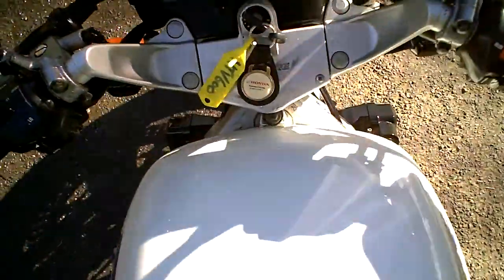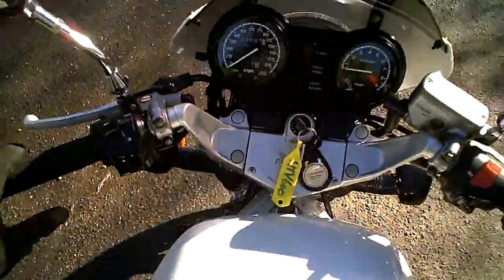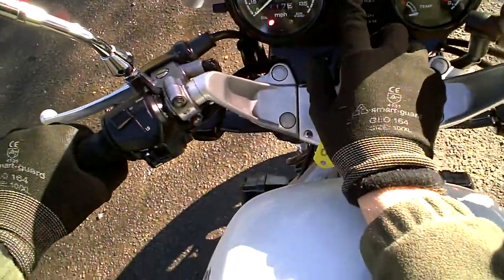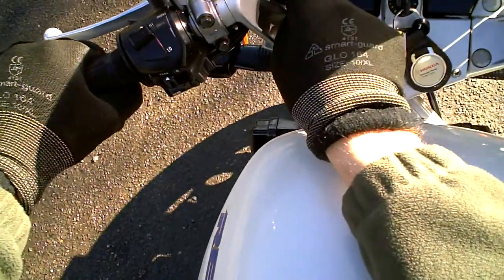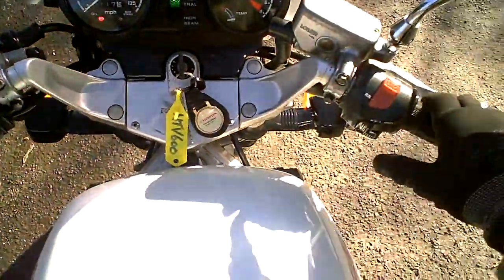One of the first things you notice with this bike is how low the seat height is — it feels a fair bit lower than most similar sorts of bikes. With the ignition on, you can see the neutral light on there, the oil pressure light on there, and also the side stand light — if I move that up and down you can see that there. So that's good.